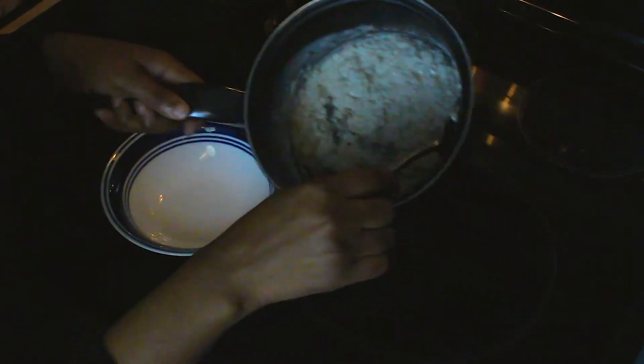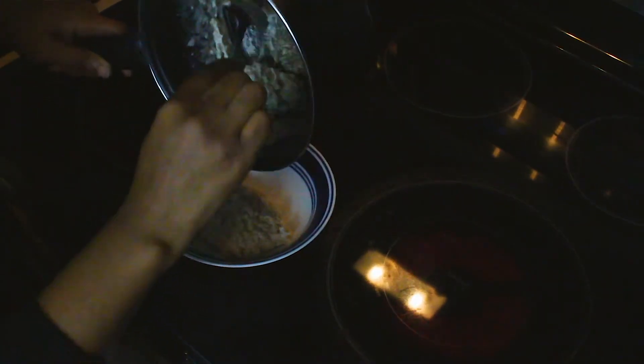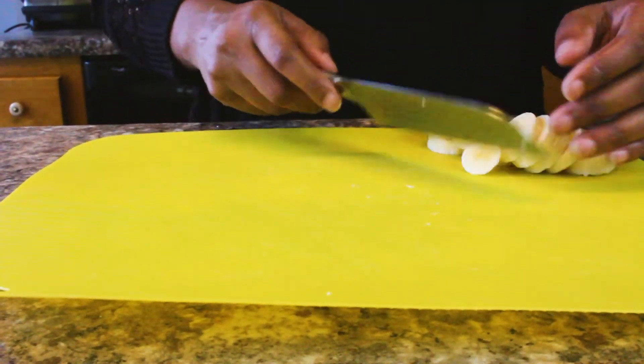So we're going to let that simmer for about 15-20 minutes, and you're just going to pour it in a bowl of your choice. And then we're going to cut up some banana slices, and that helps aid digestion.